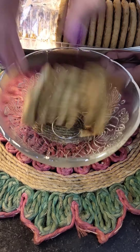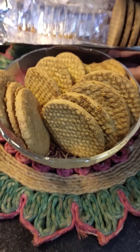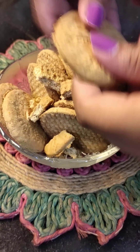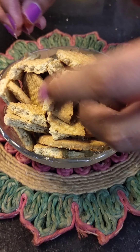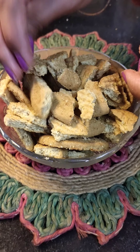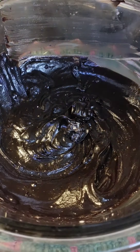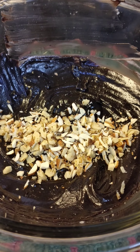Now here I have taken some digestive biscuits. It was a 200g pack and I am using just 150g of it. You just have to crush some biscuits into small pieces — you don't have to make a fine powder. As you can see on screen, the size of the pieces should be like this. I have also chopped the roasted nuts.